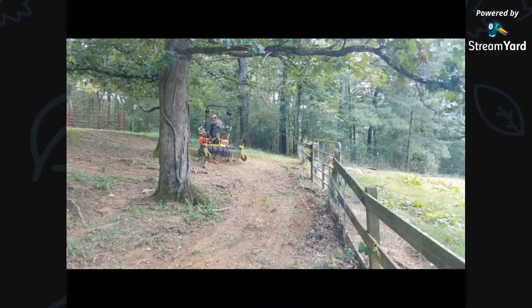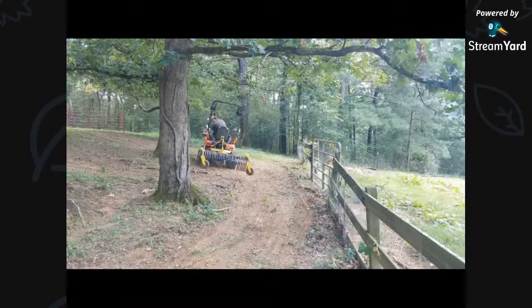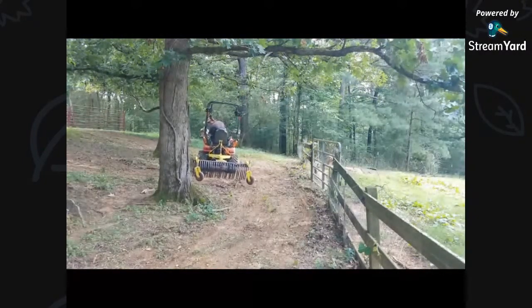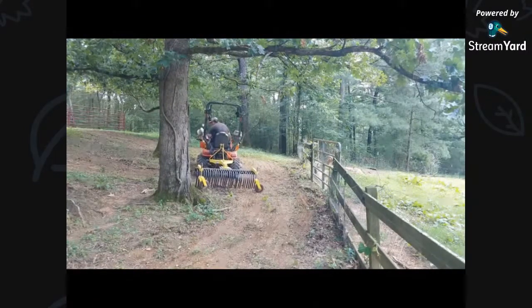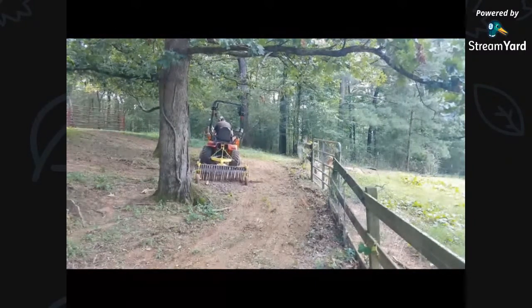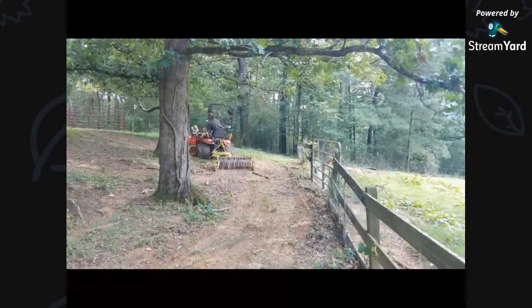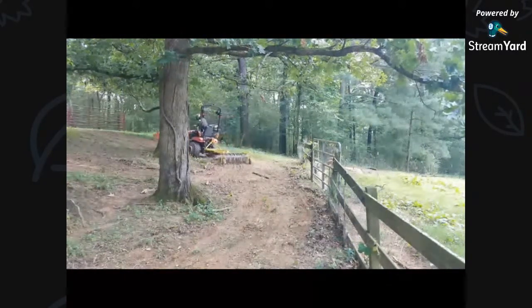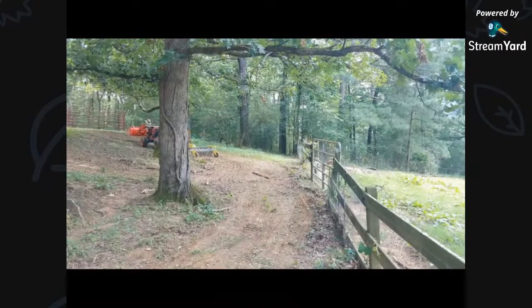I am starting to realize — wow, this rake is pretty nice. It really kind of cleans things up, deposits dirt into the low points. I'm really, really liking it. Doesn't always get the twigs, and especially if you're turning, you lose some stuff. But that just means you've got to make another pass.